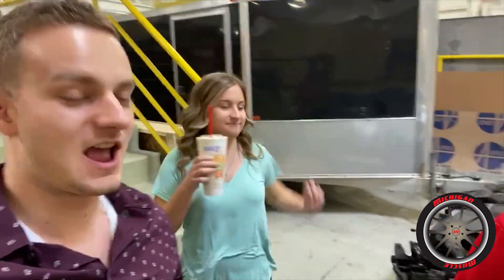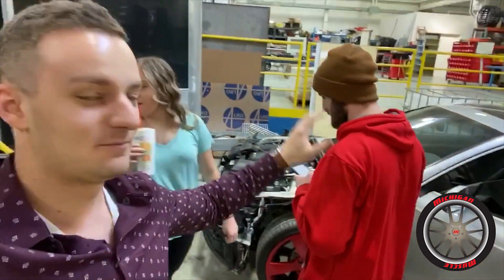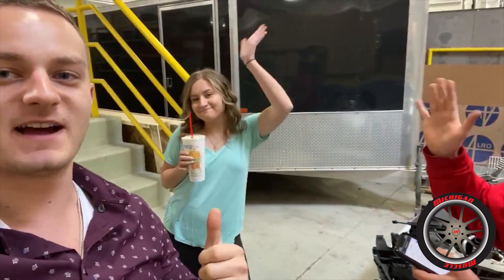What's up guys, welcome back to Michigan Muscle. I've got the Audi behind me, and my buddy Gunner and Karolina are back to help out as well.